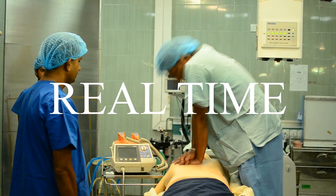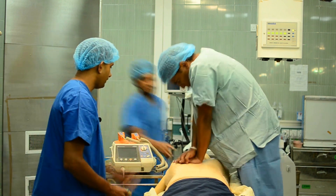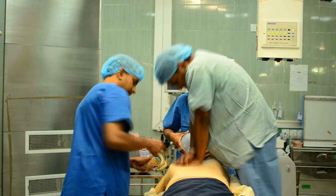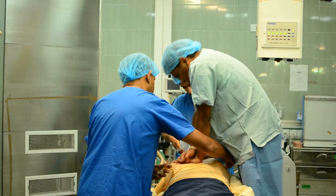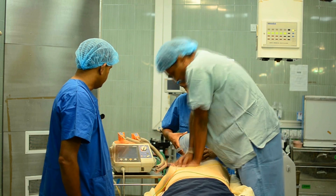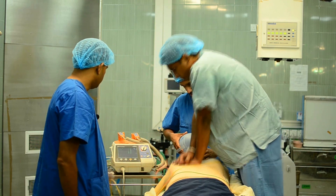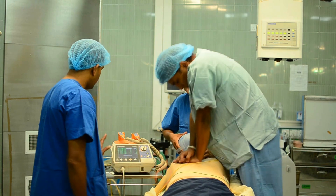Now we will be showing the same process in real time. It's a cardiac arrest. Please continue to massage. Please come and handle the airway — I'm connecting the leads. Switching on the monitor. Selecting lead 2 and selecting the sensitivity. Now the monitor is ready.